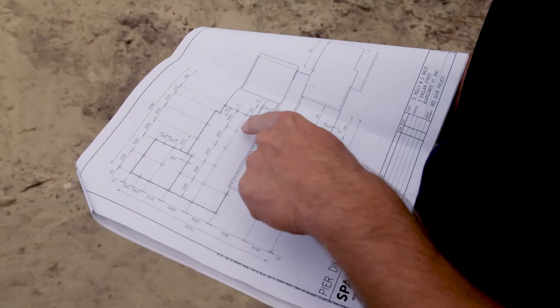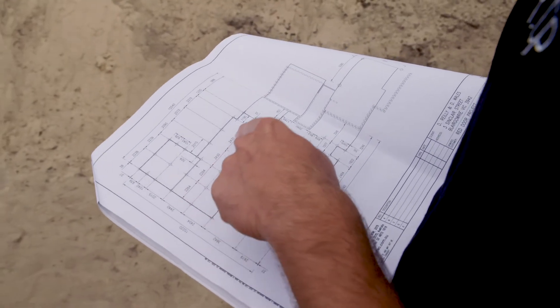It tells me exactly where every bracket's got to go, the box span and the joists. It is like a big Meccano set.